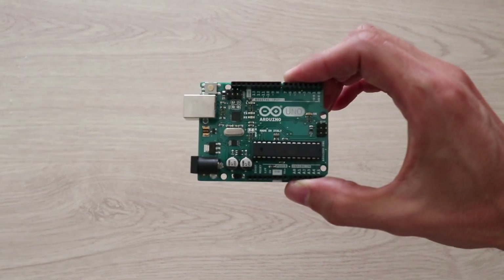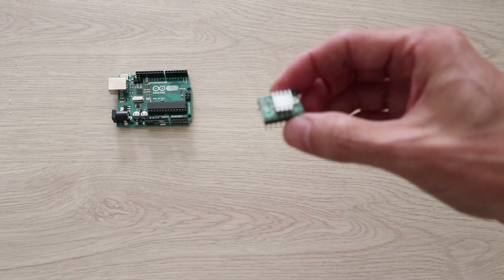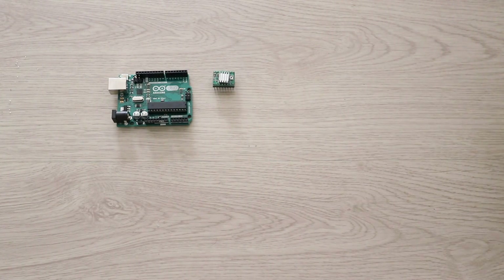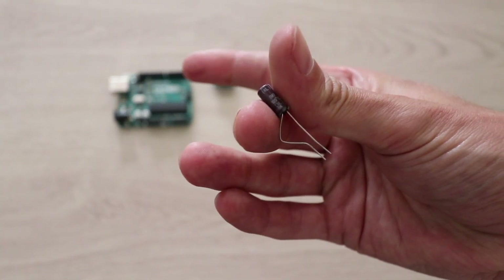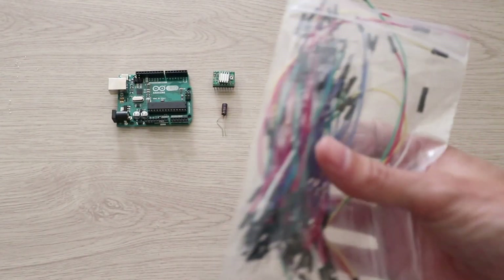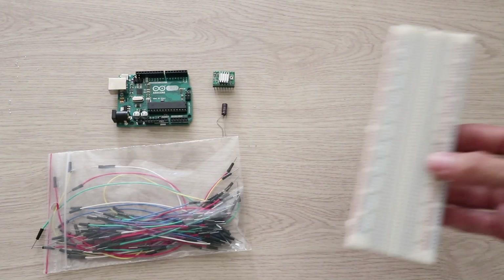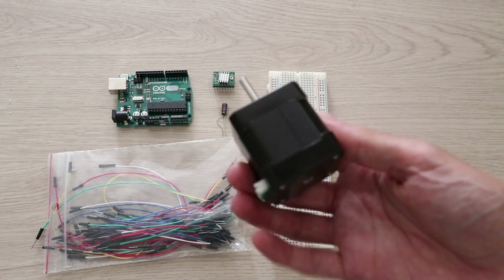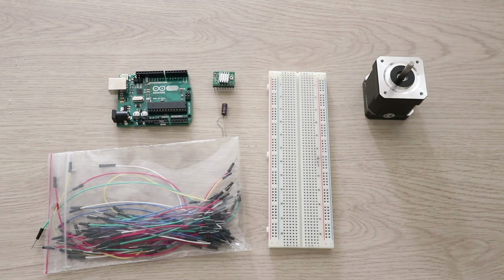You will need an Arduino Uno board, the driver itself — the A4988 — a 100uF capacitor to prevent voltage spikes, some jumpers or wires to make the connections, a breadboard to test the circuit, a stepper motor like an MS-17, and a 12V power supply.